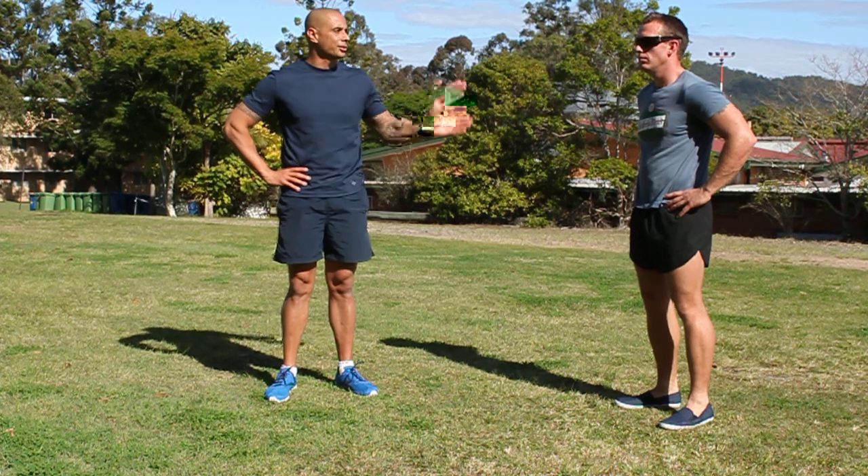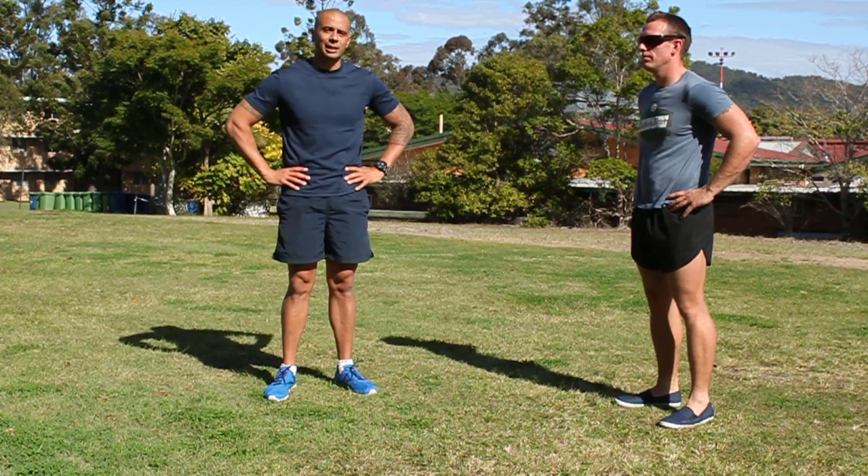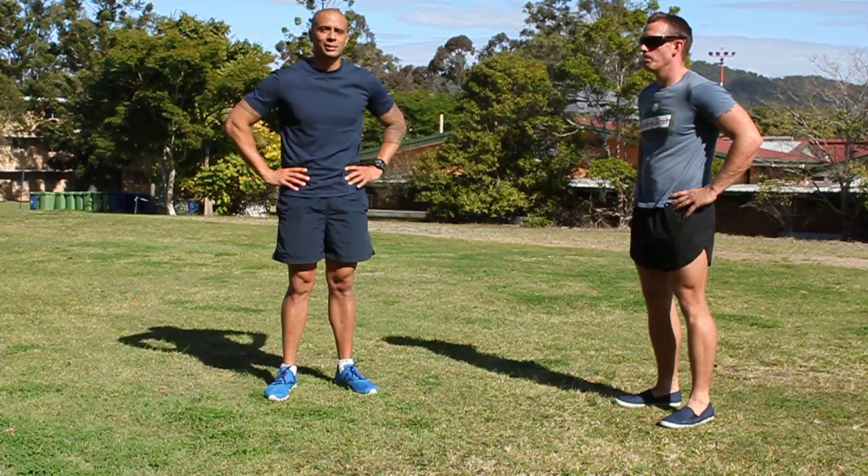Once again, practice in the mirror and make sure you can see yourself so you're correcting your form for that exercise. I'm Andy, this is Lab's. Thanks guys.